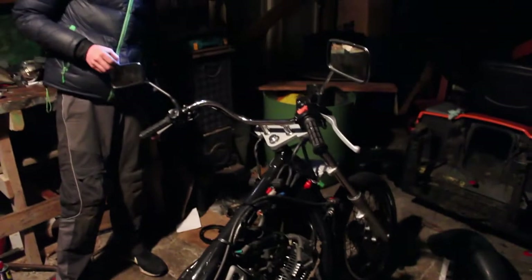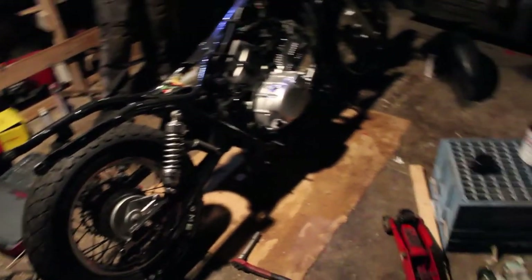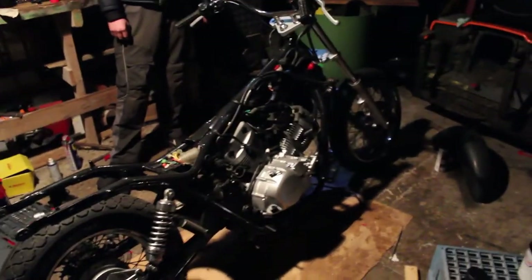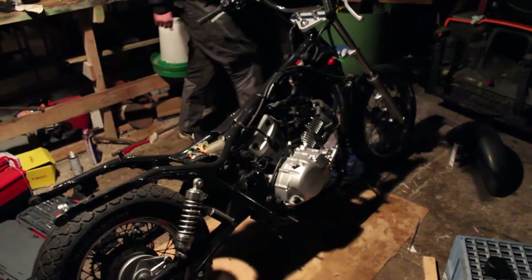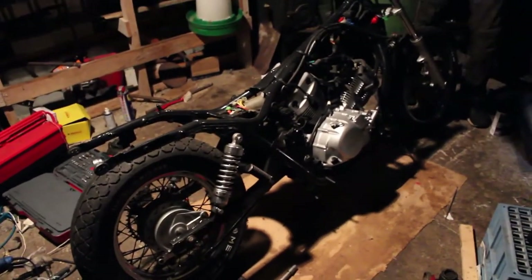In the next episode, we will probably be working a bit more on the fenders, because the paint job with the plastic primer did not come out as good as expected — we will redo that. We will also continue assembling the bike: radiator cables, probably the air box, exhaust system, and the tank of course.